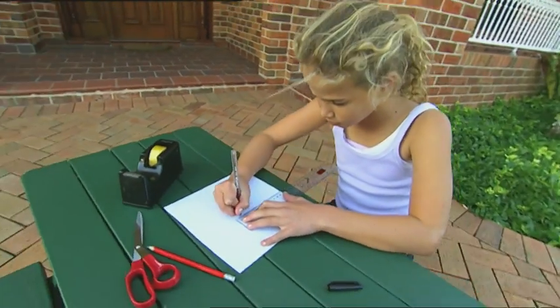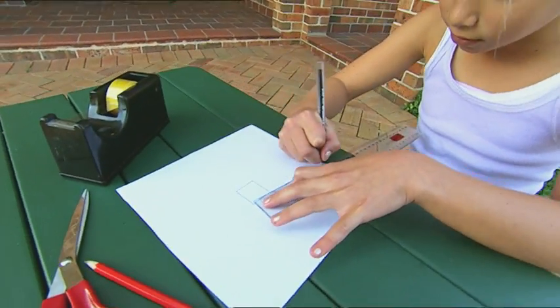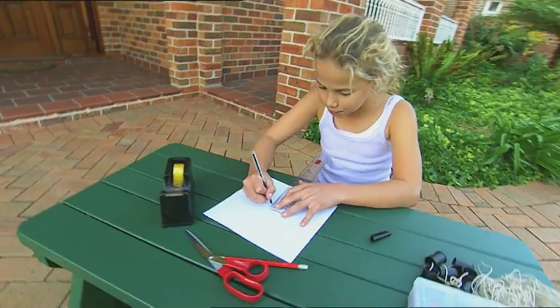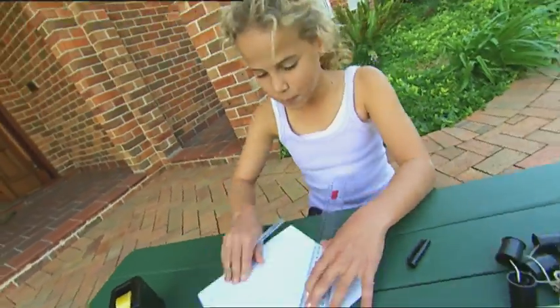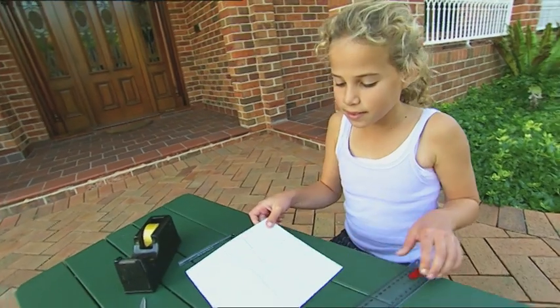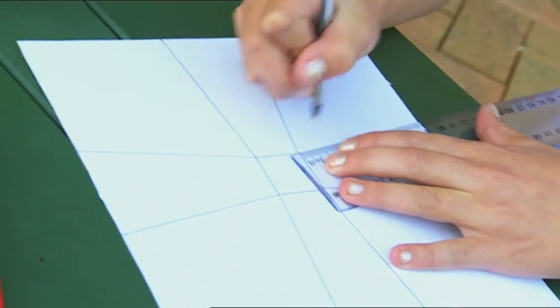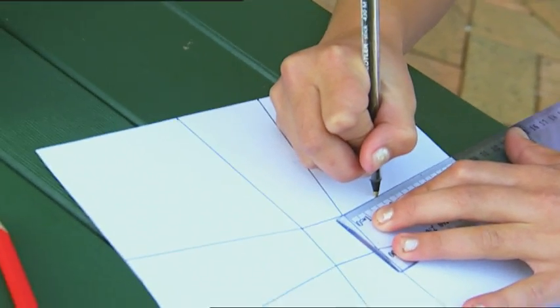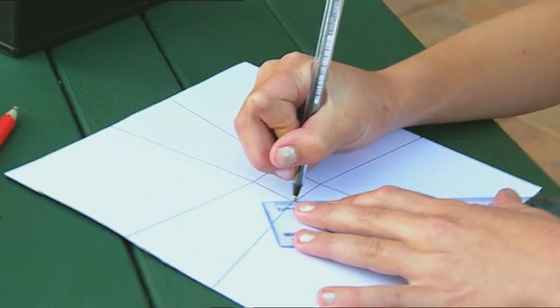First, I need to make the propeller. I'll draw a small square in the very middle of the card. Now the blades reach out from the square to the four edges of the card, like this. I'm making them slightly wider at the edge. There! It looks like a cross. Now here's the tricky bit. Measure three centimetres along one side of each propeller blade. Mark the spot. Then rule a line to the mark from the other corner of the square.